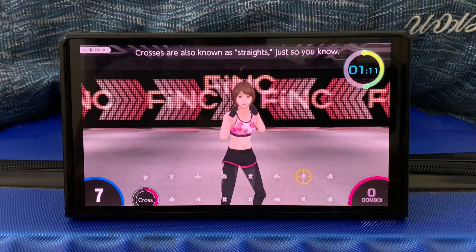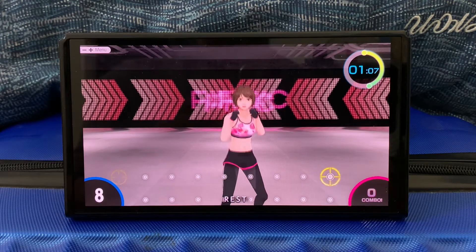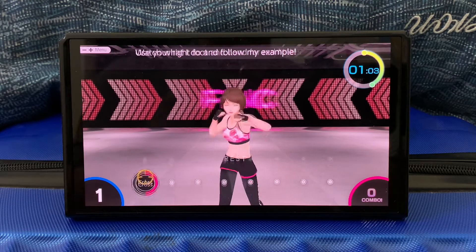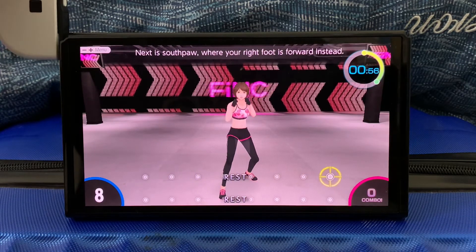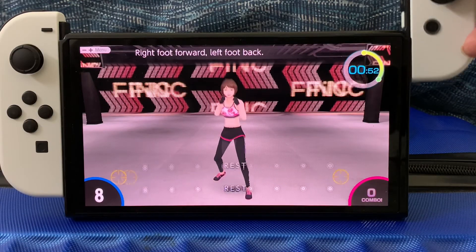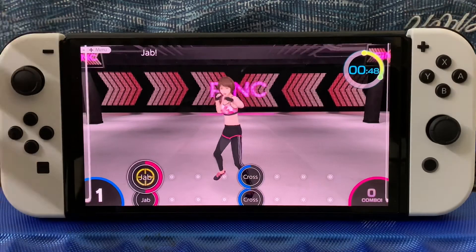Crosses are also known as straights. Just look at that. Use your right foot and hand for crosses. Watch what I do and follow my example. Next is southpaw, where your right foot is going to be forward — right foot forward, left foot back. Next up, jack pop. We'll alternate to the beat. Jack! Jack! Jack!